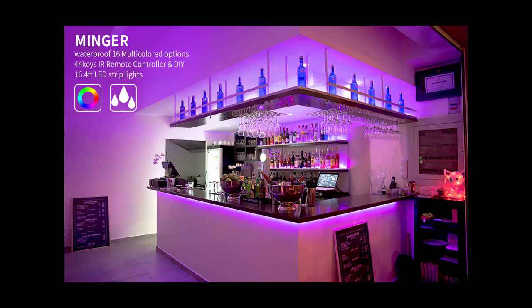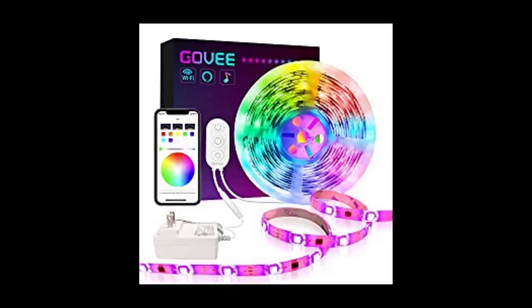Can you leave LED strip lights on all night? Yes, LED lights are ideal for leaving on for long periods of time due to their low power usage and very low heat output. They are more suited to use as a night light or background accent light in general.